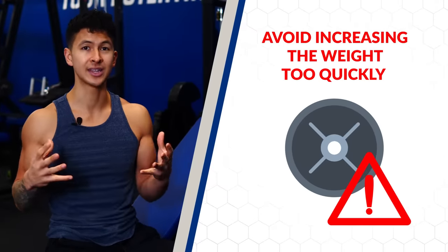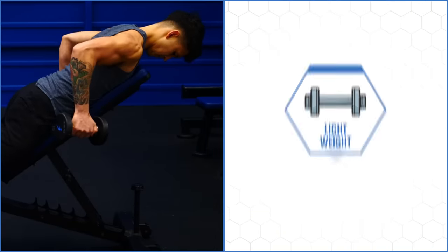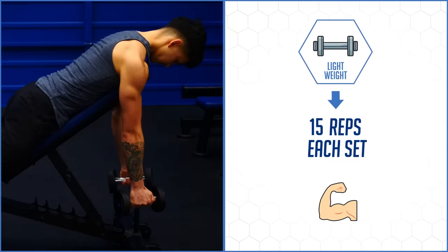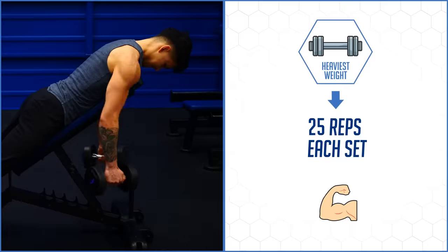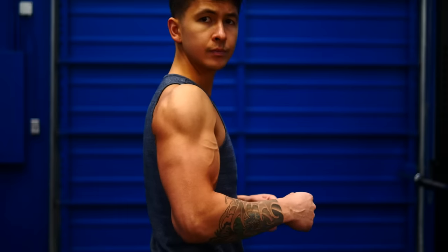Once you have this down, to progress this exercise over time, avoid increasing the weight too quickly. Choose a light enough weight that allows you to do about 15 reps each set with good form. Then as you get stronger, focus on increasing your reps up to about 25 reps. Only once you reach that should you move up to the next heaviest weight and repeat the process. Implement these three tips into your routine and you'll not only feel the difference but see the growth very quickly.